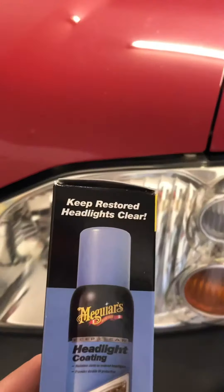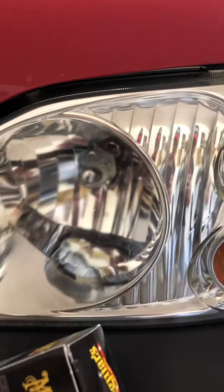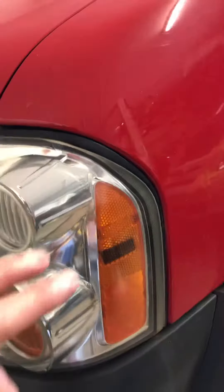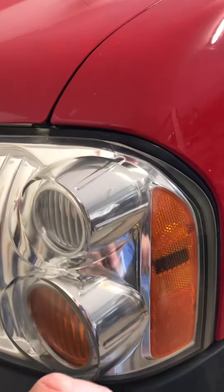It took me a long time to sand that old coating off and get it clear again. Now I'm trying the Meguiar's headlight coating. It kind of turned out a little bit foggy at first, but then on the side I noticed it was crystal clear, so I realized I probably need to hold the spray canister closer. I then restored my Scion's headlights and they are literally crystal clear.